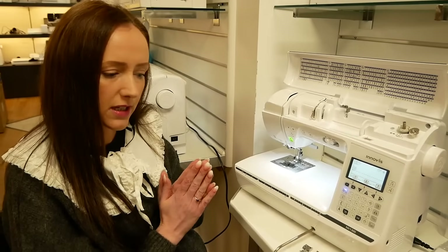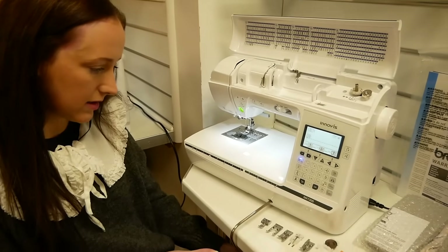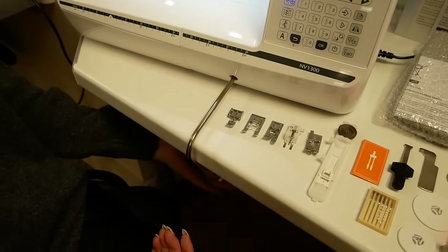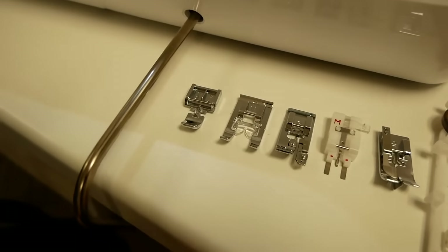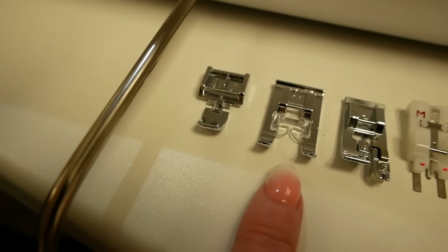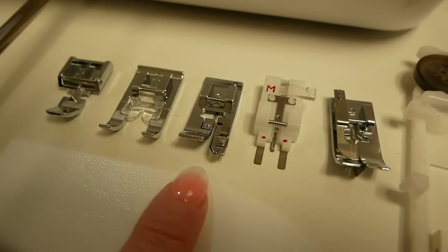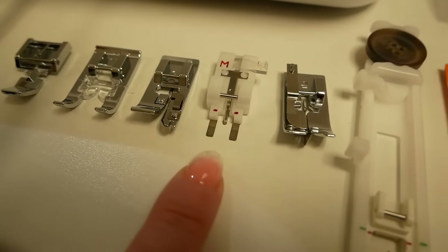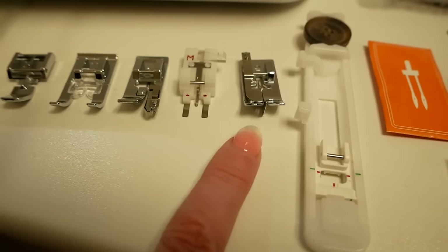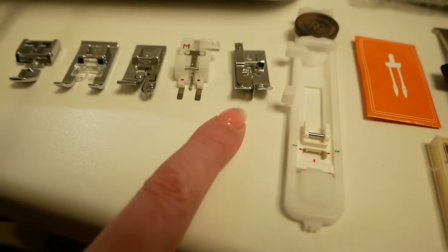We have all of the accessories set up here nice and neatly on the bench. First of all you get a knee lift in the box, which I'll demonstrate for you shortly. And then you've got your feet: the zipper foot, it's the standard zipper foot, a monogramming foot, your overcasting foot, and a button sewing foot — that's for actually sewing buttons down onto material. And that's your blind hemming foot there as well, really useful foot to have in your accessory box.